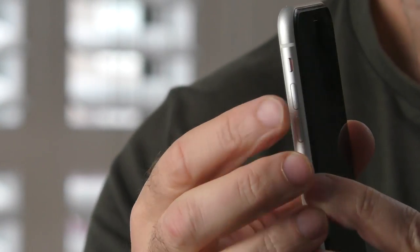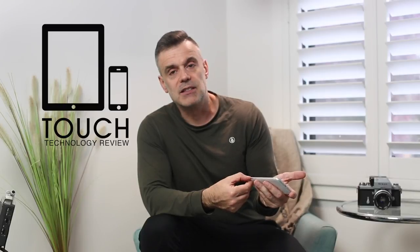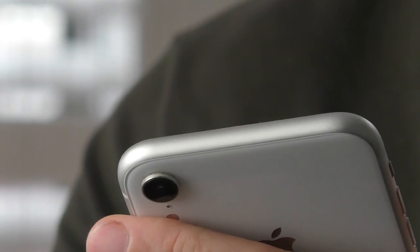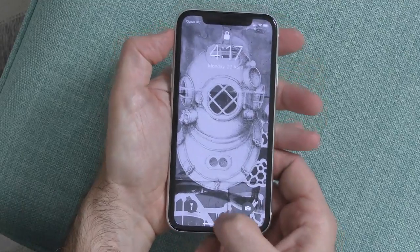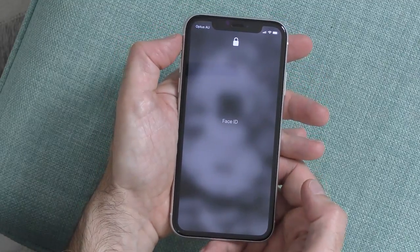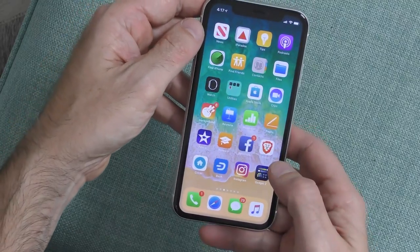To activate silent mode, slide the switch down until you see the red background appear. For this tutorial, I'm going to assume you've already set up your Face ID or numeric ID to get into your iPhone. Once you've done that, tap the button on the right-hand side and then swipe up from the bottom to get into your home screen. Now let's take a look at some of the other swipe gestures available on the iPhone.